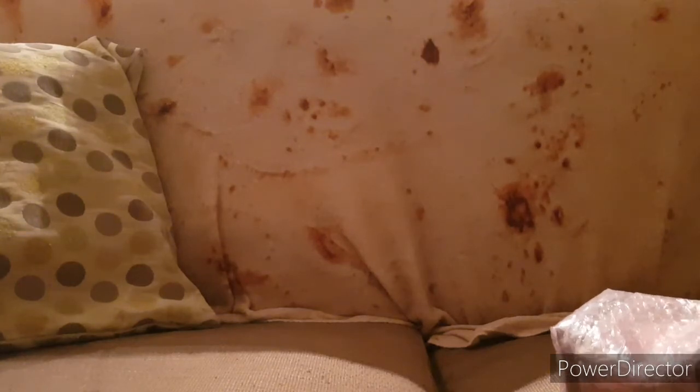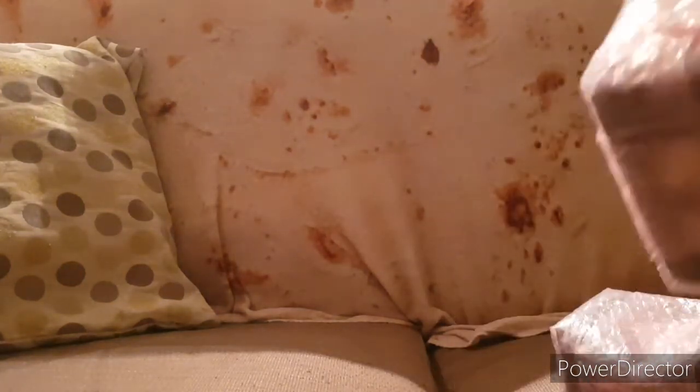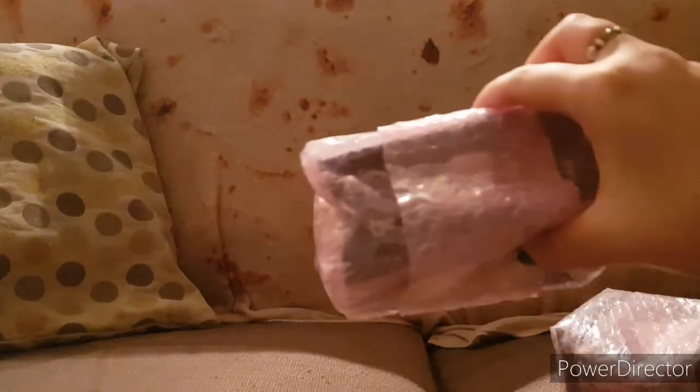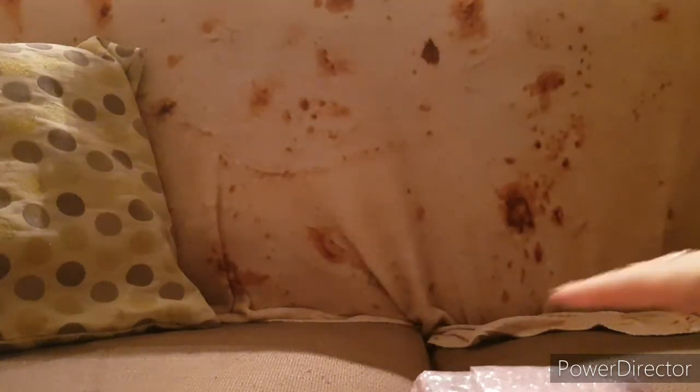I've ordered a set of three, so I'm just going to get them out. Two of the boxes are really, really, really dented. I'm just really hoping that they're not broken, but time will tell.